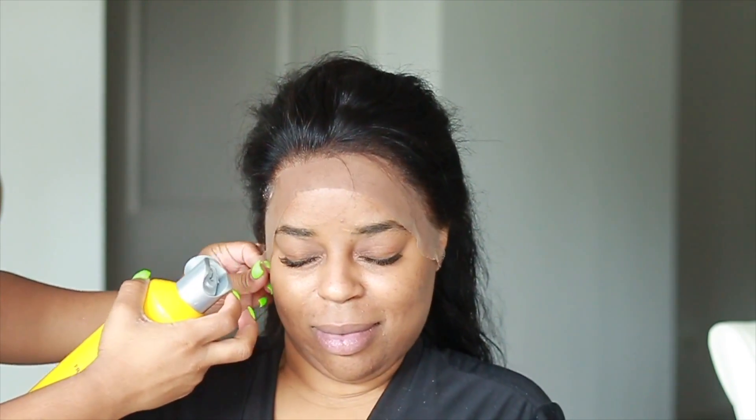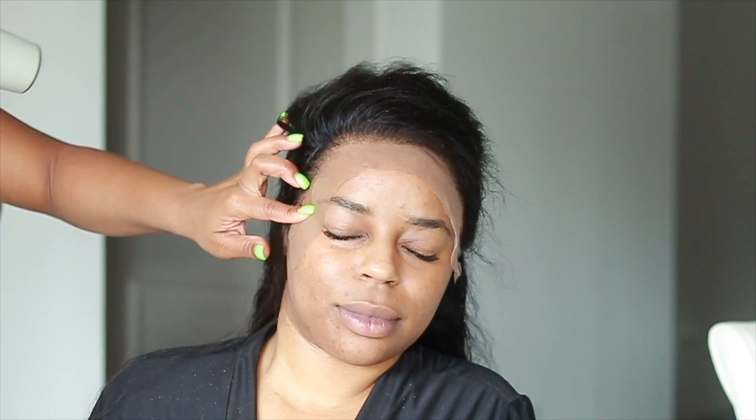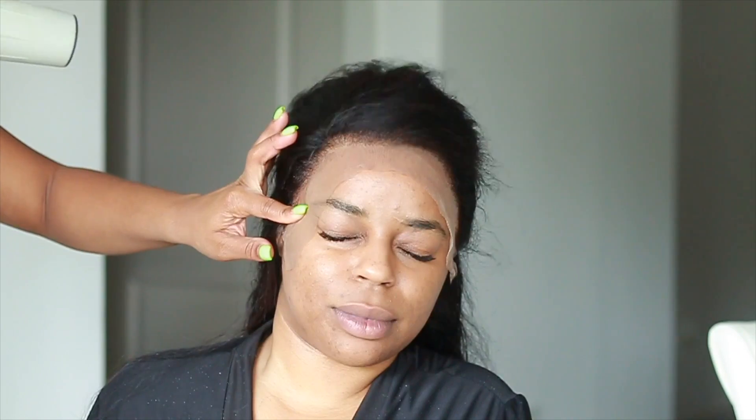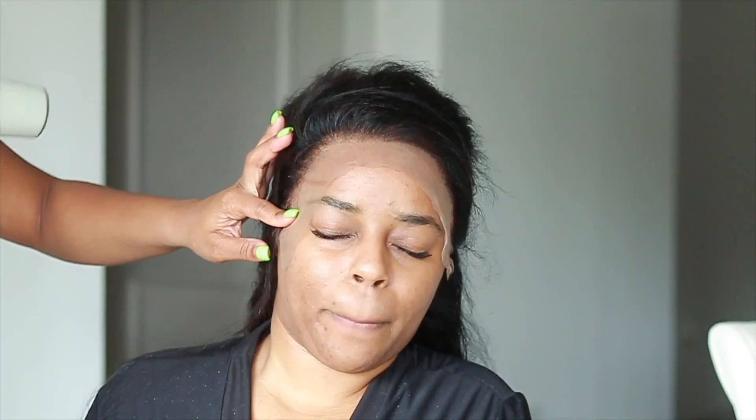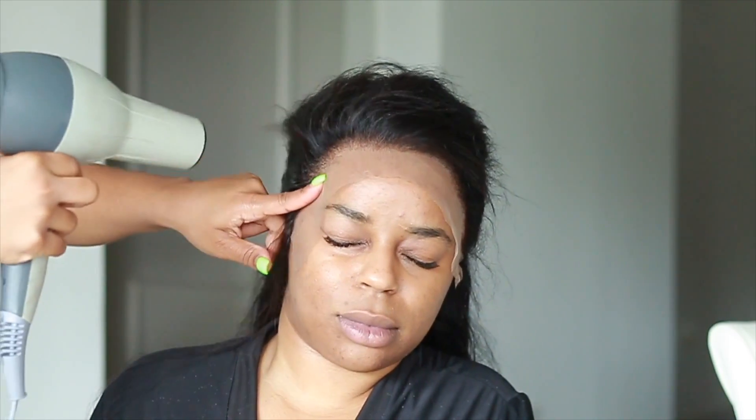Once it's dry you're kind of stuck with it being there. If you want to take it off and start over, you're going to have to wet it and let it get slimy. Do not move it as it's drying because that will make it crusty — it will be white and disgusting around the edges and we do not want that.